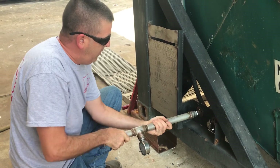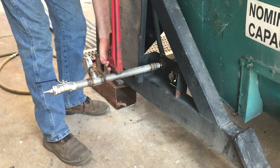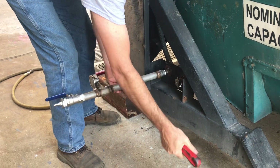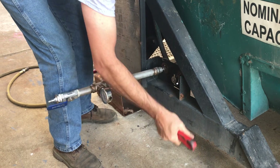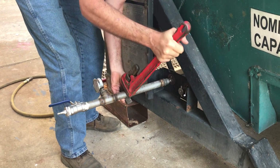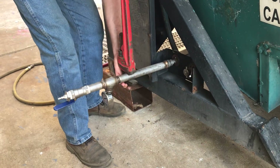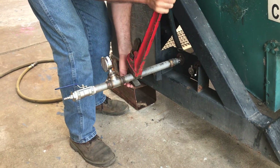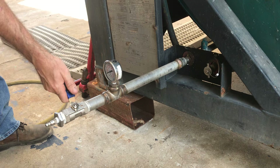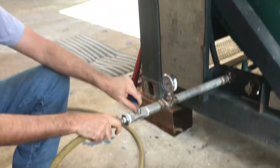You can put it on hand tight and then tighten it down with a pipe wrench. Jeff's going to get that really good and tight. Now we're going to pressurize the line — just your regular shop air hose will do it. You're going to open the valve.